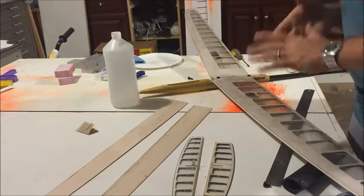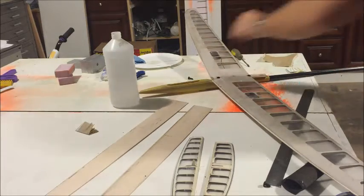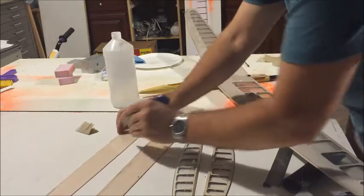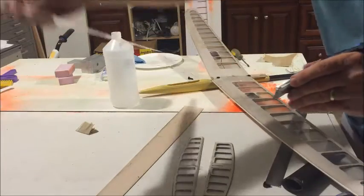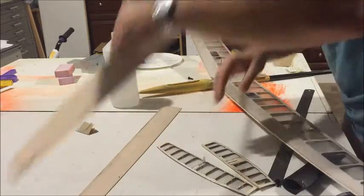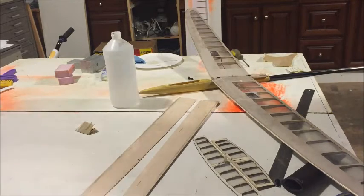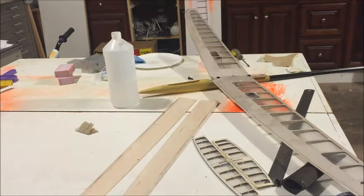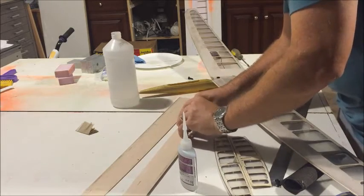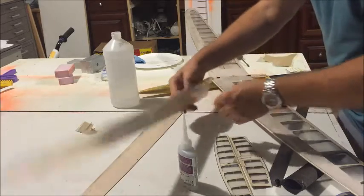I'm going to install the control horns for the flaps. It's pretty simple, nothing special. I'm just going to cut the bottom side of the skin — make sure you cut the bottom side unless you do a top drive, in which you're on your own. I'm going to use some medium CA for this. First, I'm going to check to make sure the control horn goes inside and bottoms out on this surface.